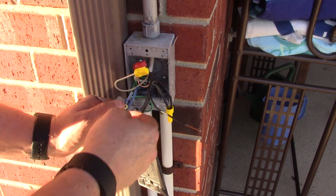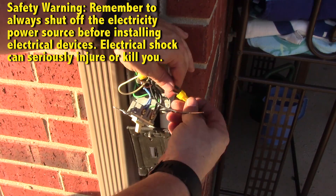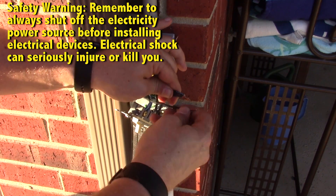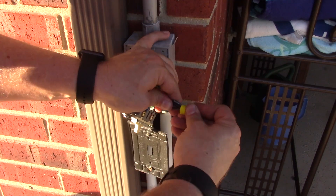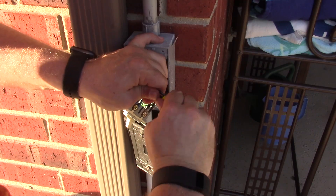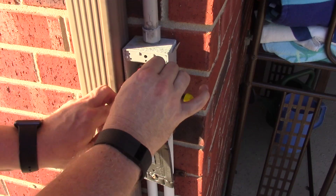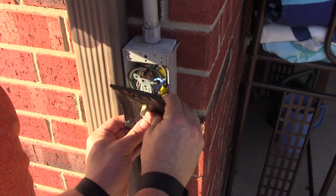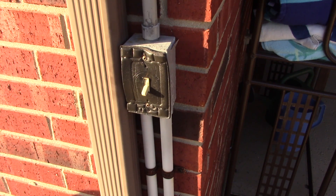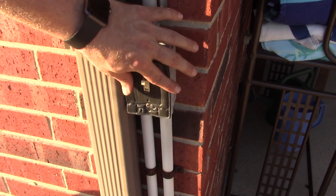Remember, the blue goes to the light that's in the pole for when the switch is on. We want constant power in this installation, so we're going straight to the black. Put those together, push it in, give it a tug — it's in there nice and good. Now all that's left is to tuck it in, screw everything in, tighten it all the way, and install the light switch plate. It's installed.